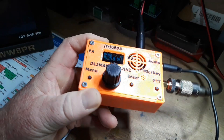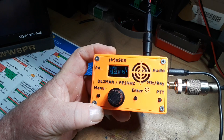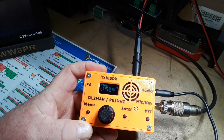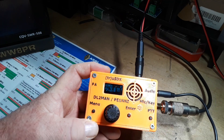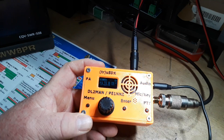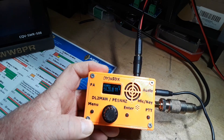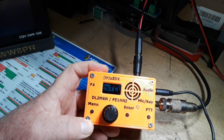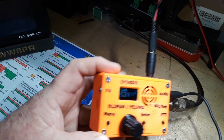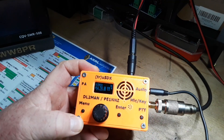It covers five different bands — 80, 60, 40, 30, and 20 meters — with about a five watt output from a 13.8 volt power supply. It does have a USB port and it says it can produce about a half a watt direct from the USB port.